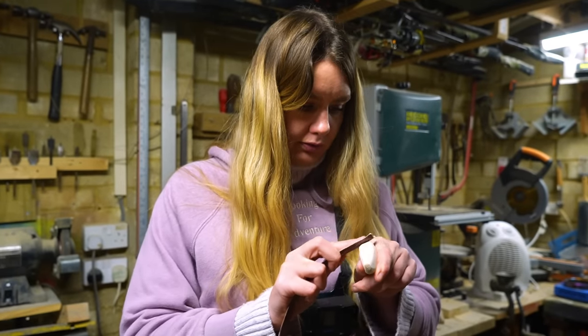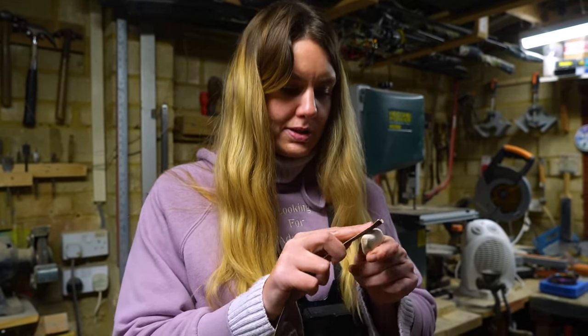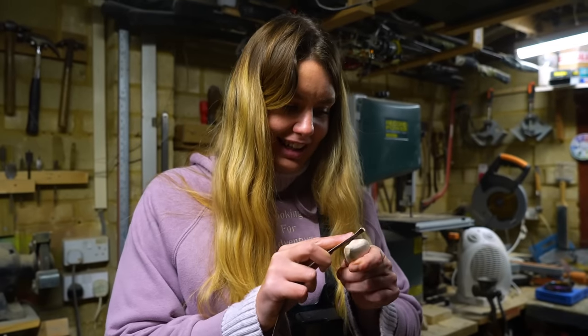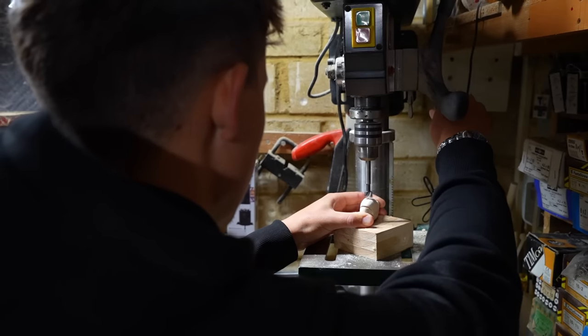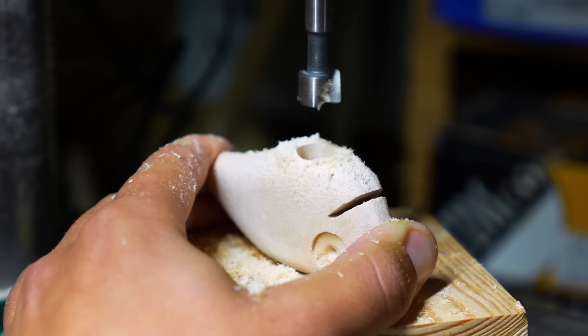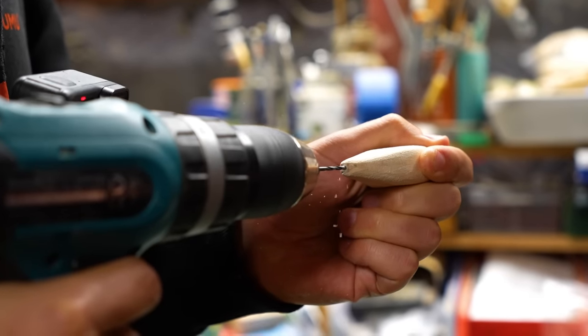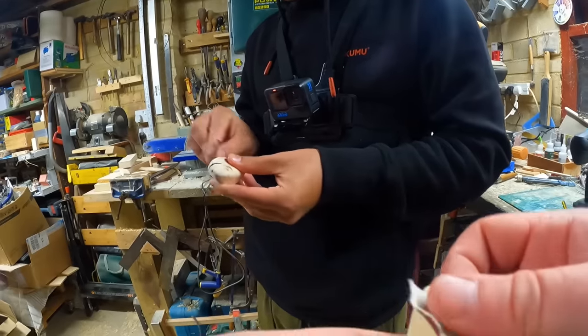Are we done yet, Danny? We have been here for two weeks straight in this position, and we are getting there finally. You're looking pretty fresh for two weeks. Using the Forster bit, we drilled out lead holes. This would ensure that the lures sat on the water correctly. We had to be quite specific, as this could make or break them.